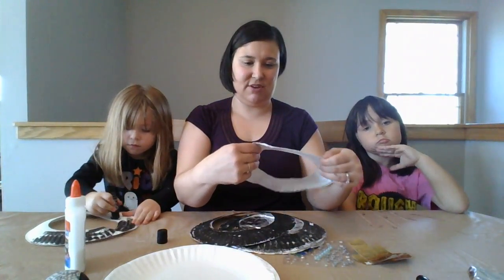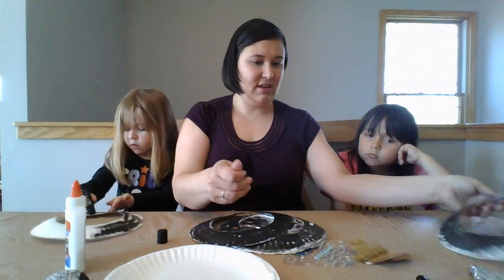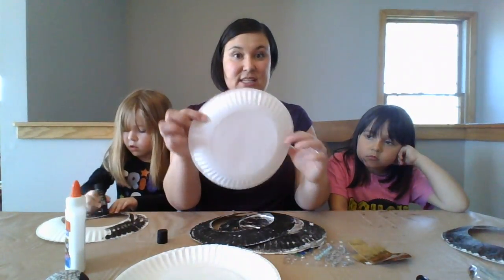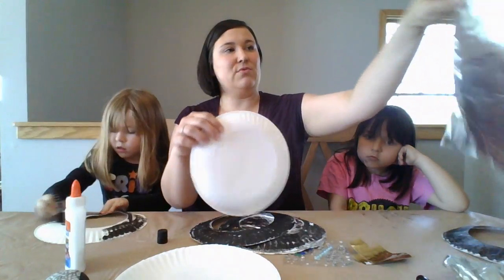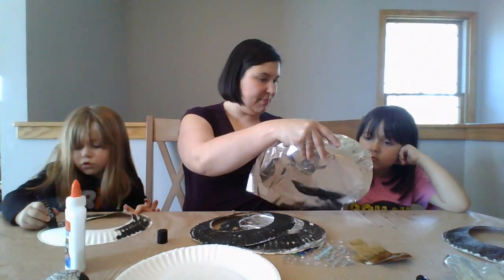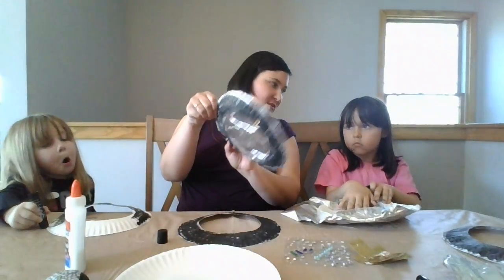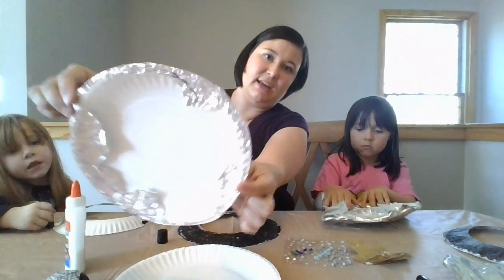We're going to set this aside to dry. It won't take very long to dry with these quick sticks. But if you're using paint, you might need a couple minutes to let it dry. So while it dries, we're going to take our other paper plate and wrap it with tin foil. See how I put mine all the way around all the edges?